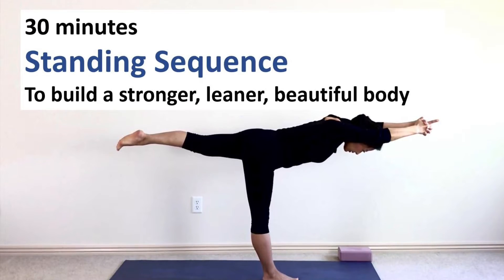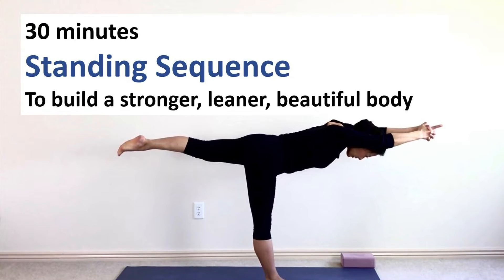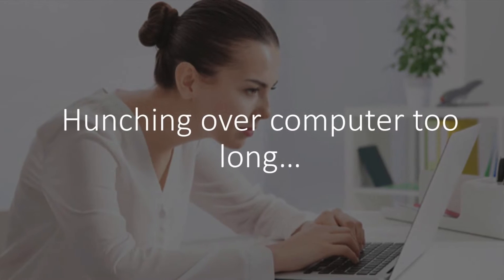Hey, Crystal here. How are you today? Today we are going to practice this 30-minute standing yoga sequence to tone your leg muscles, strengthen your core, and improve your overall posture.